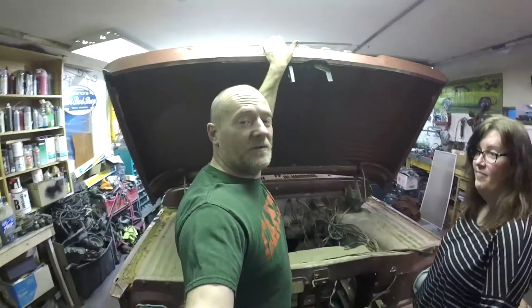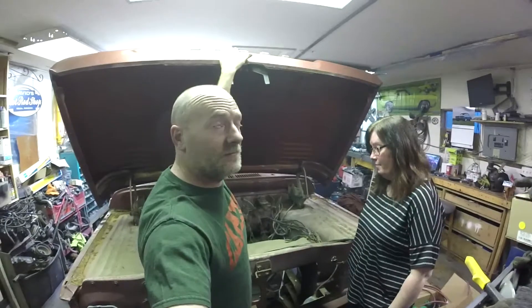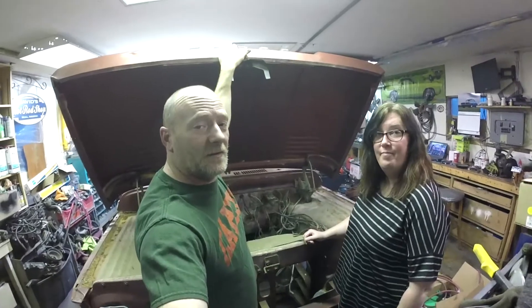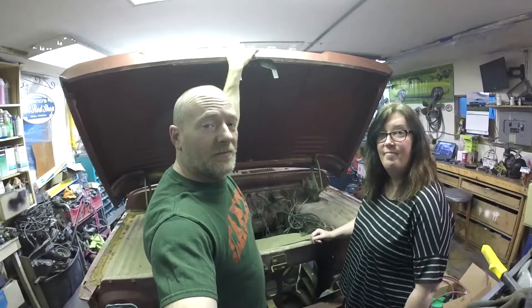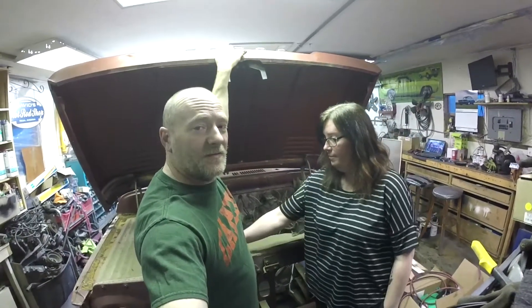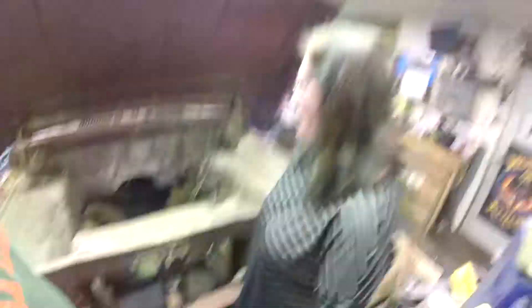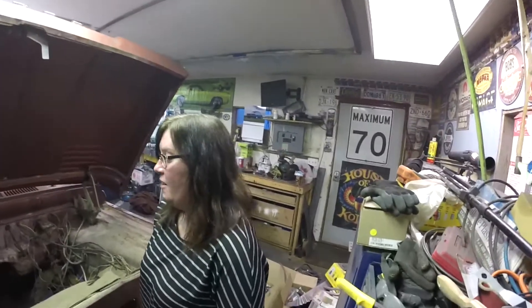I didn't really like it in that truck anyway — it was fun, sounded great, but low on power. I'm giving that truck to my daughter for graduation this year. She's 18, blows my mind. We talked it over and she'd rather have a hopped-up small block in there, so we're going to build one of those on a future episode and slide that in between the frame rails.